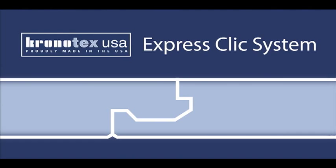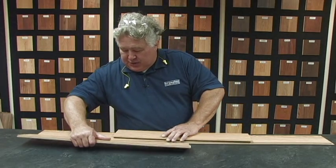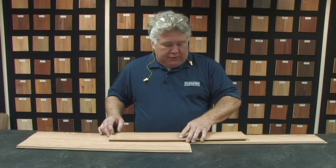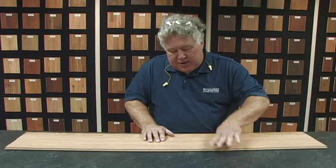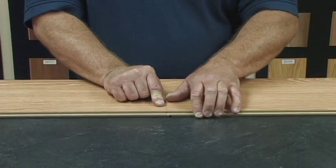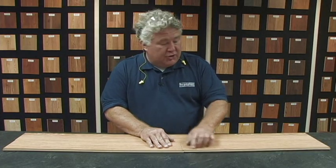The next locking system we're going to look at is ExpressClick. Just like the name says, it's really fast. ExpressClick is on Amazon, Buford Traditions, and Buford Flooring. It does go in from left to right, but very similar to the 5G, it overlaps and locks into place. We'll only use this system on planks less than 6 inches wide because we consider it a passive clasp.